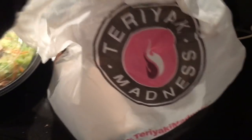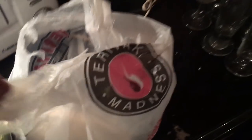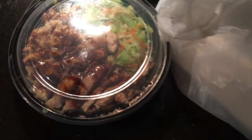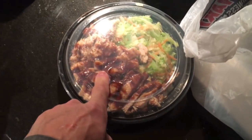Here's the meal from Teriyaki Madness — nothing special, pure chicken breast and steamed vegetables, no oil. Eating it on the road. No carbs, just teriyaki sauce which has minimal carbs.